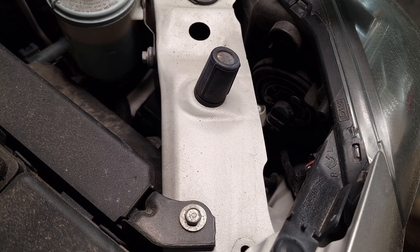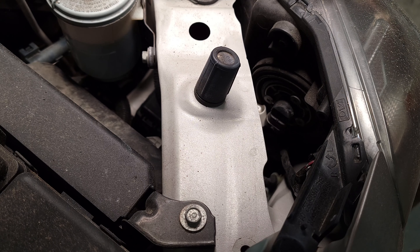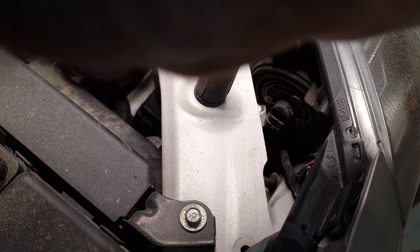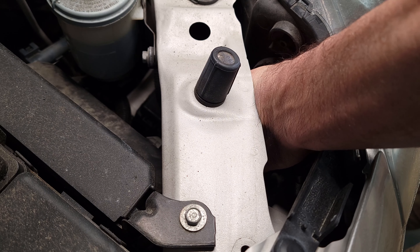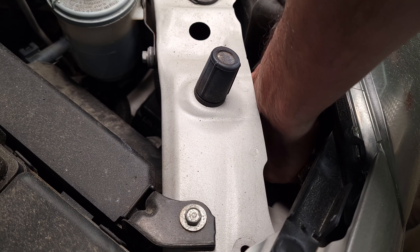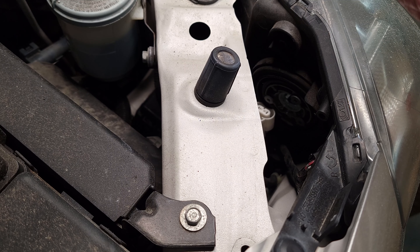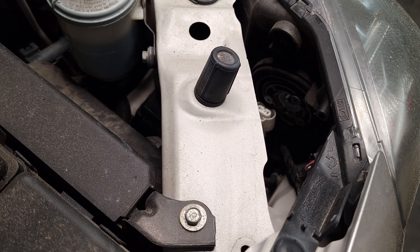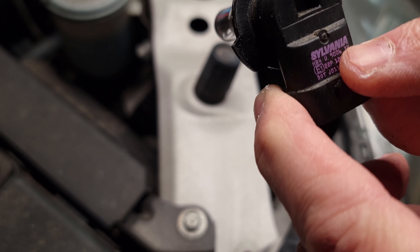We can do a comparison here between my old headlights and these new ones. So it's this one right here — we just pretty much want to undo this if we can. It helps to have small hands. Just kind of get up underneath there and push that off. That comes off once you push this button. Now the light we turn it — should just turn counterclockwise or clockwise.